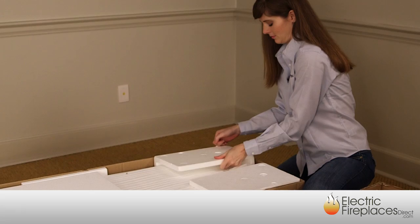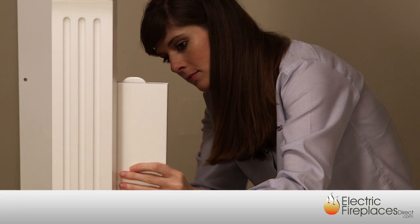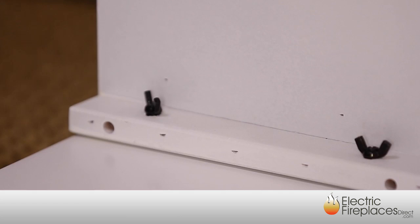Now you're ready to assemble the unit. Your electric fireplace will typically arrive in two shipments — one with the mantle and one with the firebox. Unbox the items and follow the easy step-by-step assembly instructions. In most cases, only a screwdriver is needed. Sturdy wood dowel and bolt construction make assembly quick and easy.